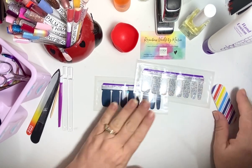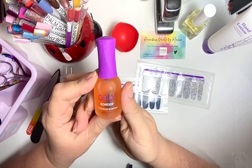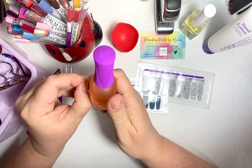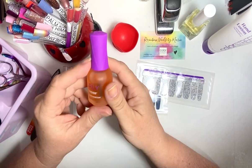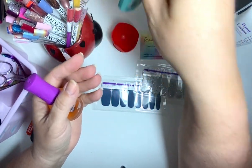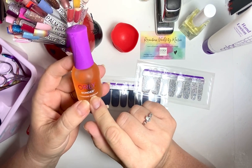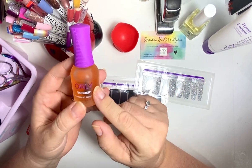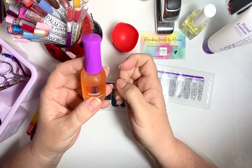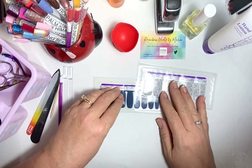I wanted to let you know — subscribers were asking about Orly Bonder and I've tried it out, just like I've tried Color Street as a nail base, and the nail strengthener as a nail base. I've tried these as nail bases, and I've tried nothing as a nail base. It seems like Orly Bonder is maybe more for people with oily nail beds. In my personal opinion, having nothing under my Color Street nail polish works the best.